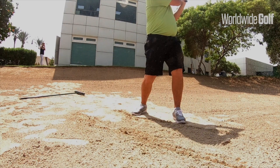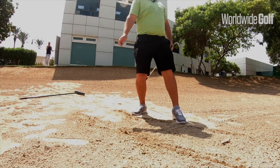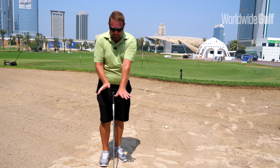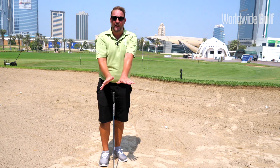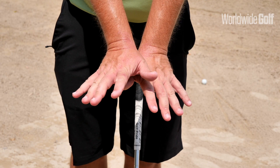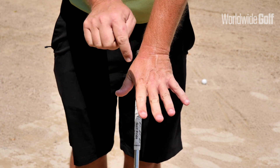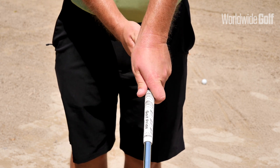First thing we're going to do is open the club face a little bit, setting your loft slightly open. Next, you're going to get your left hand strong and your right hand weak — that's called the butterfly grip. Your left hand goes over the grip, your right hand goes again over the grip and into the left hand, so equal and opposite pressure on the grip.